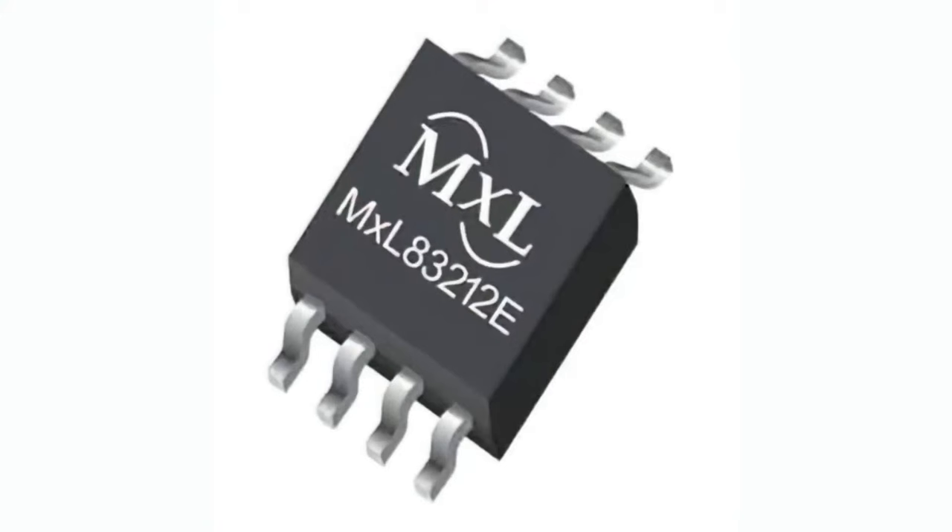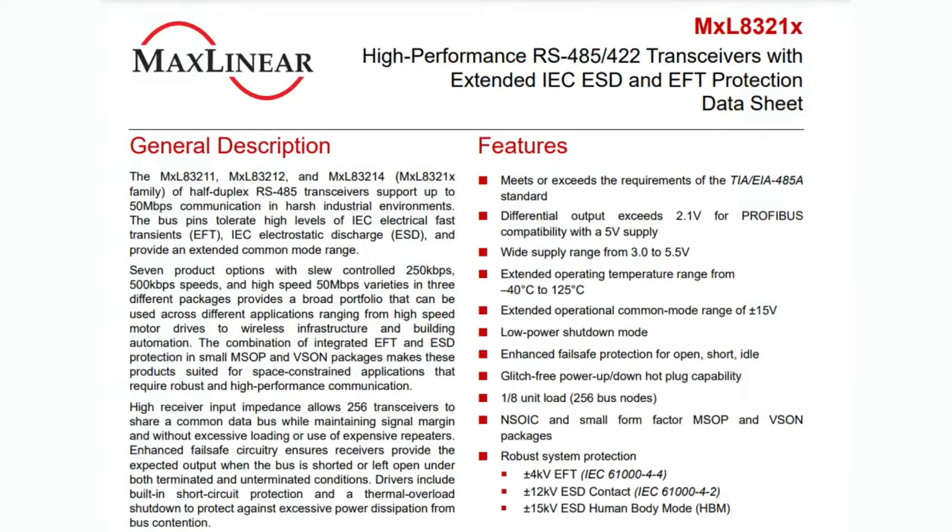There's the one, the two, and the four — we'll talk about that. These are transceivers for RS-485 or RS-422. They're nicely high-performance transceivers. I like that they come in four variations from 250 kilobits up to 50 megabits per second — very high speed. They work with three or five volts, have extended temperature, are hot-plug safe, and have fail-safe protections. They're meant for rugged implementations of RS-485 and RS-422.